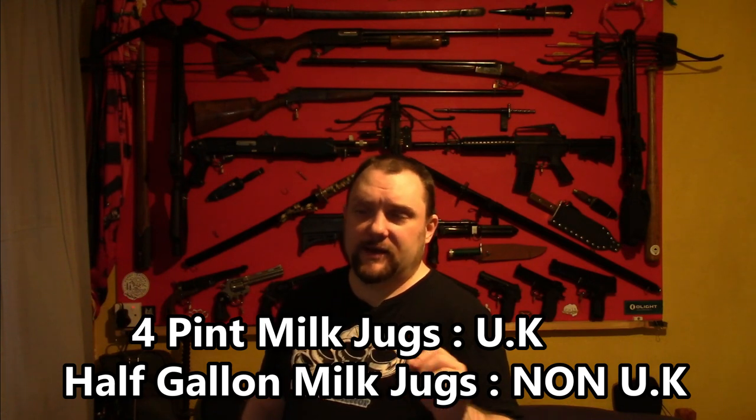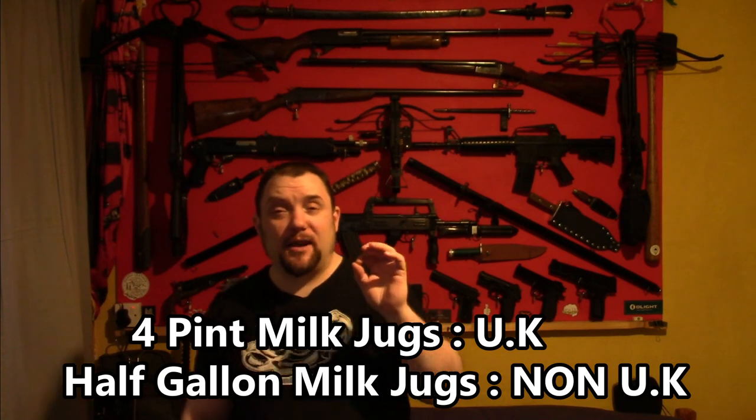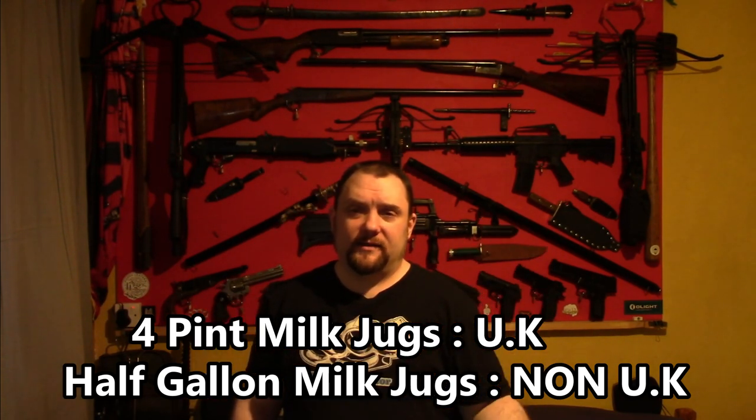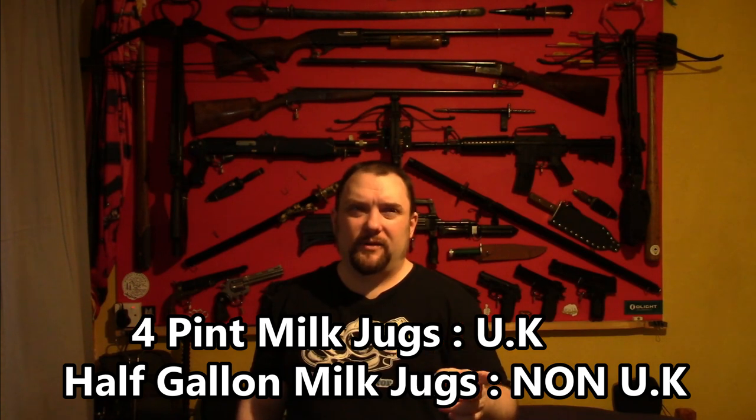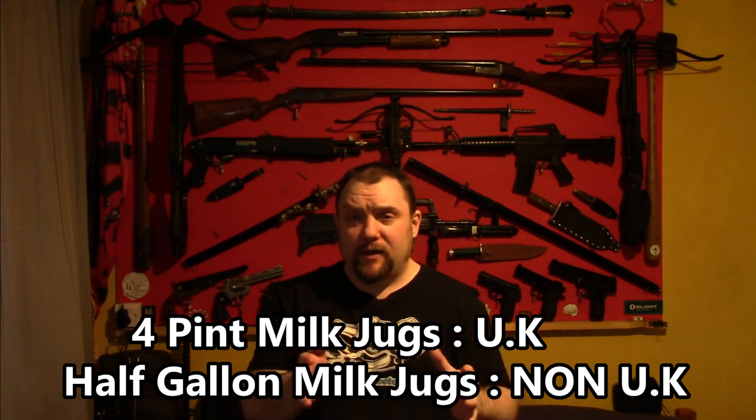What bottles to cut? I want you to cut 4 pint milk bottle jugs — they're the easiest thing to cut and reasonably easy to get in the UK. This is open to anyone, but if in your country you can't get this — I suspect the Americans don't do the 4 pint ones — get as close as you possibly can. And that's basically it.